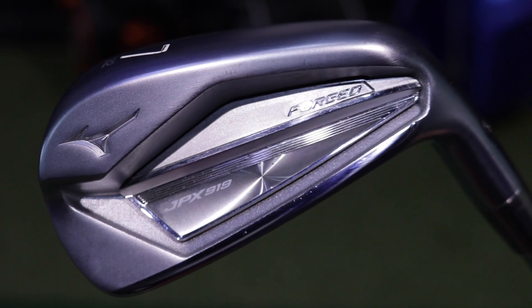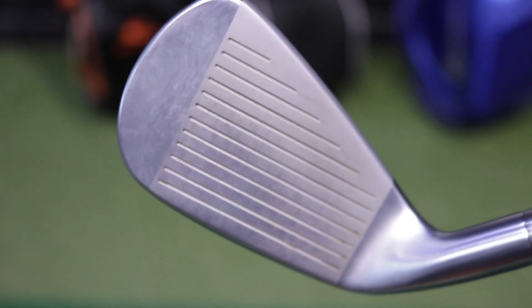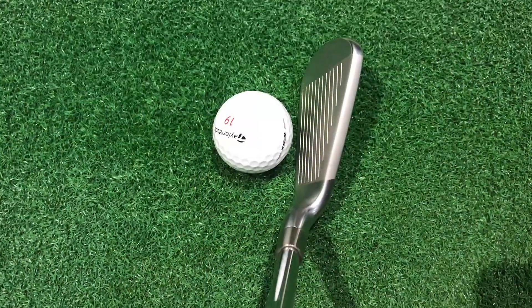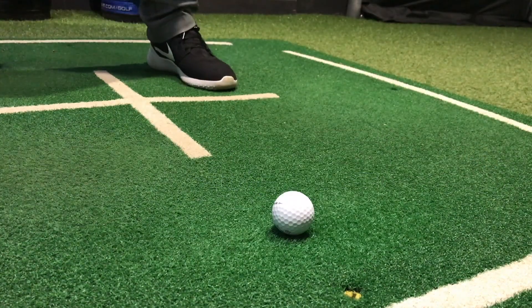The JPX 919 forged iron from Mizuno. We all know Mizuno for their quality in irons and this really delivers as well. It feels fantastic, and what Mizuno have done is actually get as much ball speed as they've ever got out of a forging. Grain flow forging is something they use a lot, which makes the manufacture of the head more precise. We're also seeing loads of ball speed and distance out of an iron you would normally associate with just more workability and maybe less forgiveness — but we're certainly not seeing that with this model. It's absolutely fantastic and certainly one you should consider.